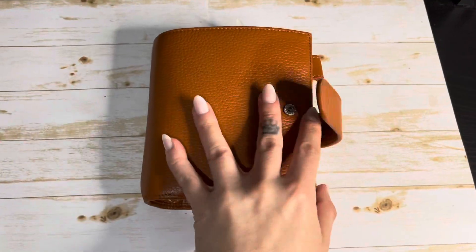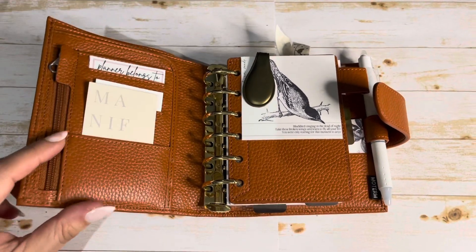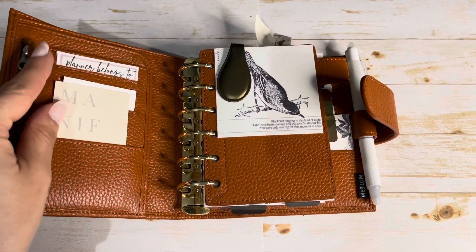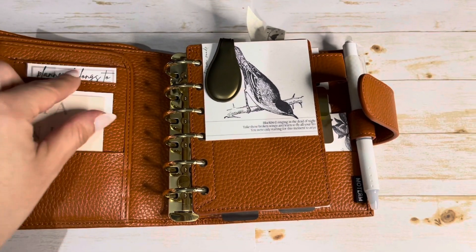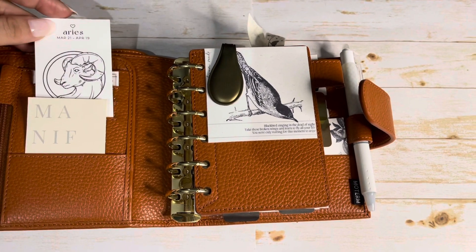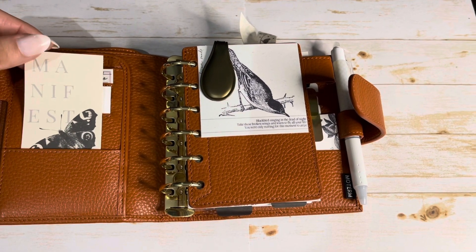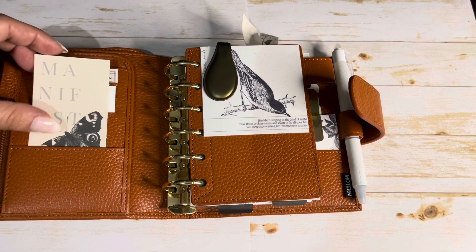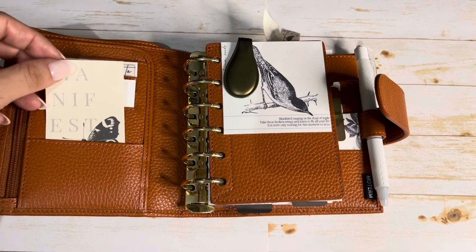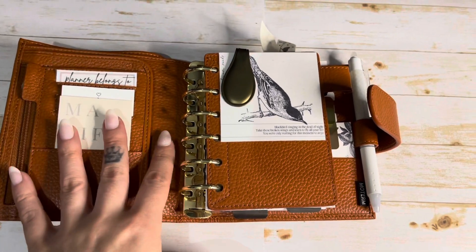Opening up, this is the front. I have some personal cards in this pocket here. I really wish the zipper was gold but I love that I can just kind of cover that up. The 'planner belongs to' is a freebie from Plan With B. Back here I have my Aries card — that's from the Admin Planner, it's a freebie if you go to her Instagram. And this is Sammy Plans, it is a freebie journaling card. Also in my personal planner video I had a couple cards I wasn't sure who they were from — it's Sammy Plans.